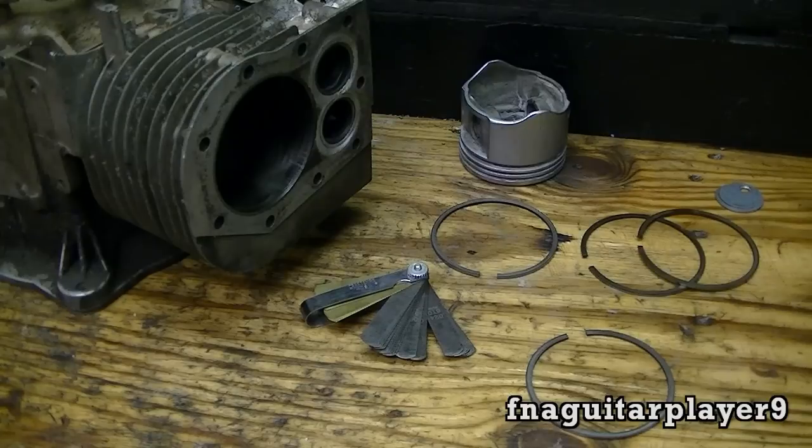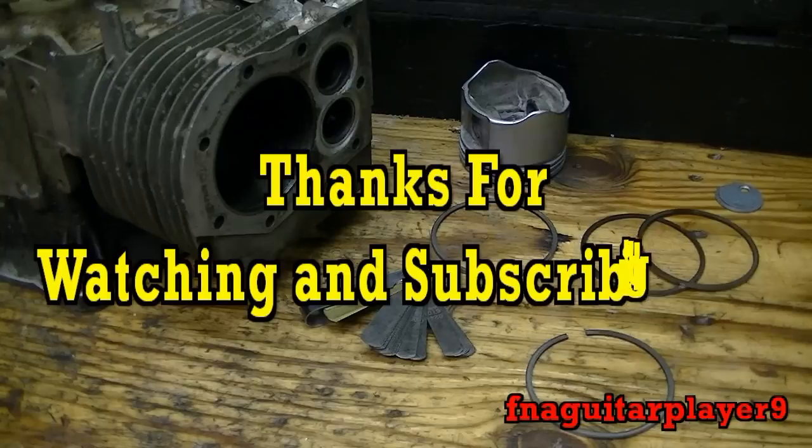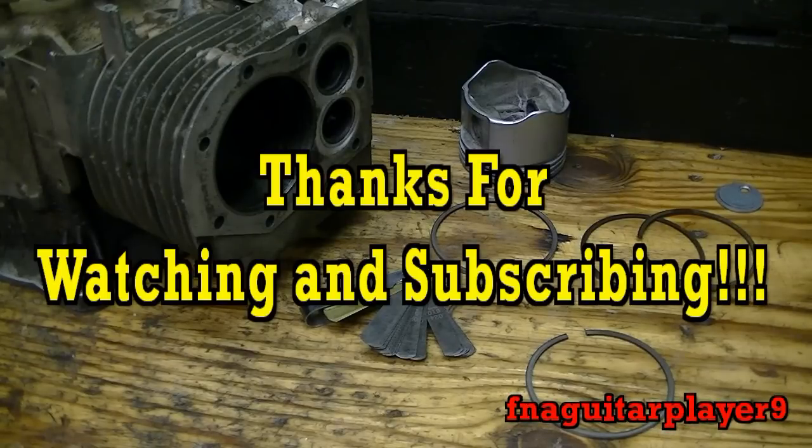That's about all there is to measuring your piston ring gap. It's not much to it, but it's an important detail a lot of people overlook when rebuilding engines — it can really cause problems if you get the wrong spec, whether you're burning too much oil or you break your ring. If you've got any questions or comments, leave a comment or send me a message and I'll get back to you as soon as I can. Thanks for watching.